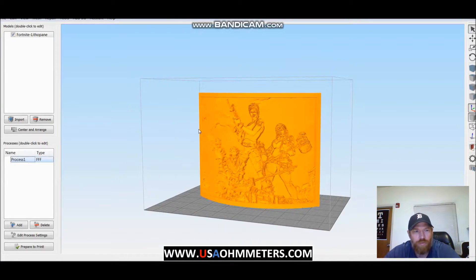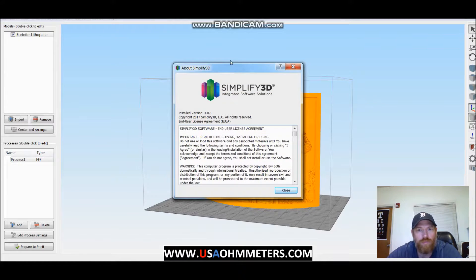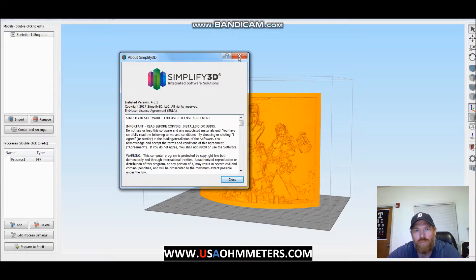This will be for the FlashForge Creator Pro settings that I'm going to be going through, and this is on Simplified 3D version 4.01. I have not upgraded — I'm waiting to see a little bit more feedback on the latest update before I update my software.